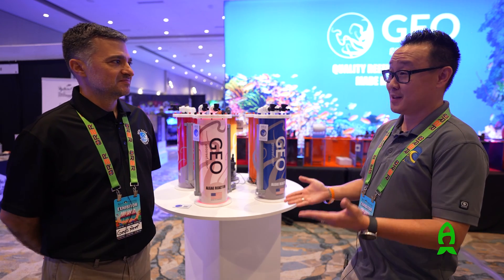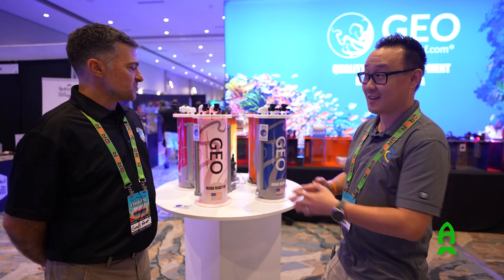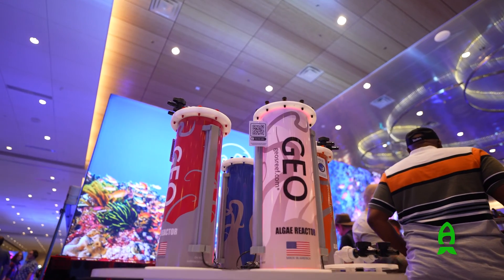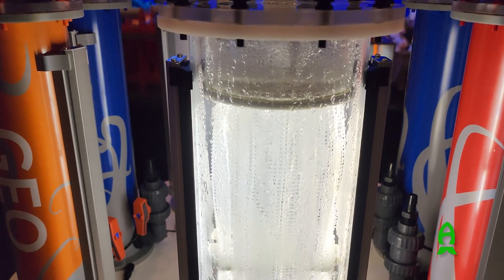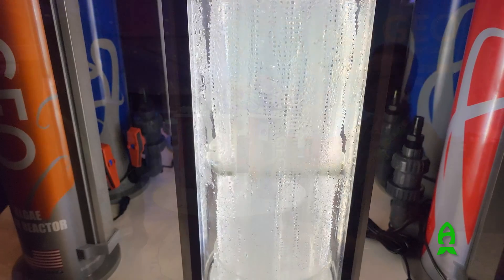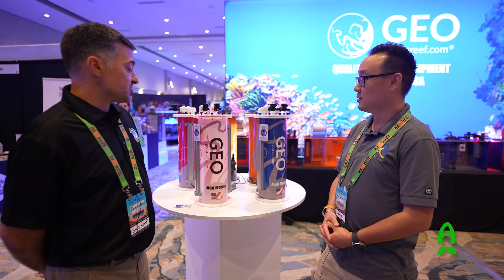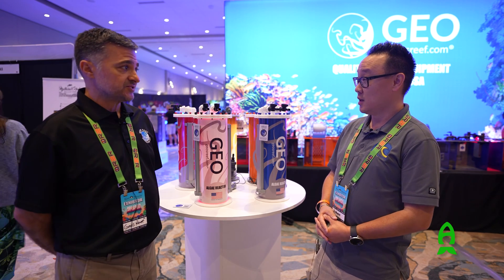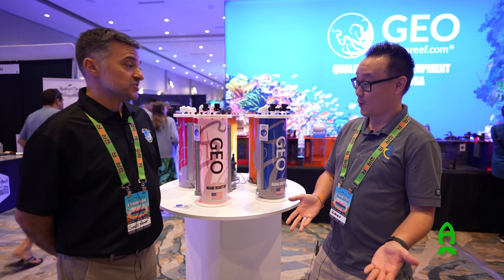Thank you for having me in this booth. I understand that we have a brand new product to showcase at this show. We have our revised algae reactor. It's an algae-only unit now — before we used to have an algae slash turf scrubber, but we wanted to bring the price down quite a bit so more hobbyists could get into it. So this one is $549, which is almost a $200 price reduction.